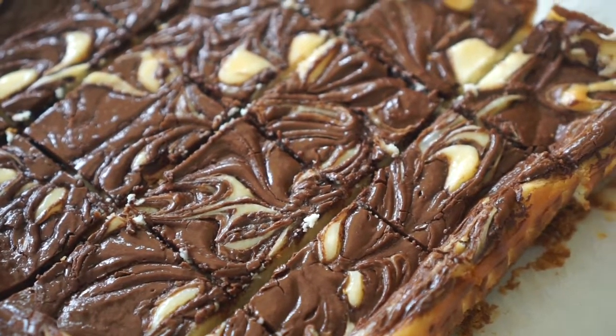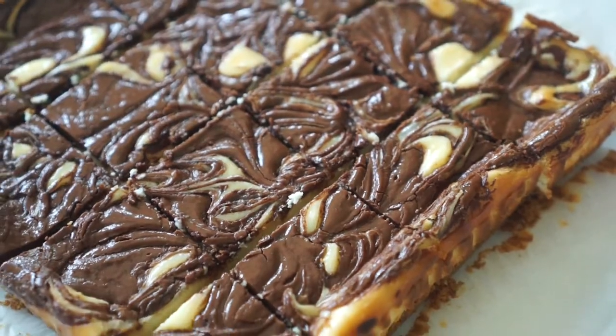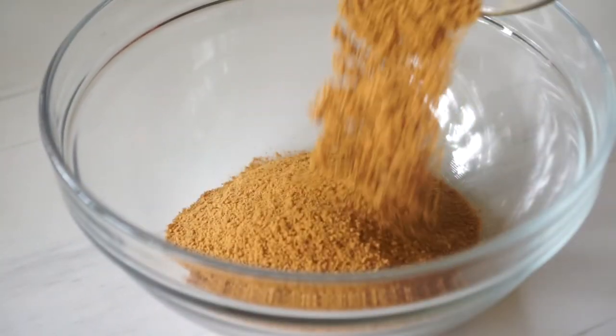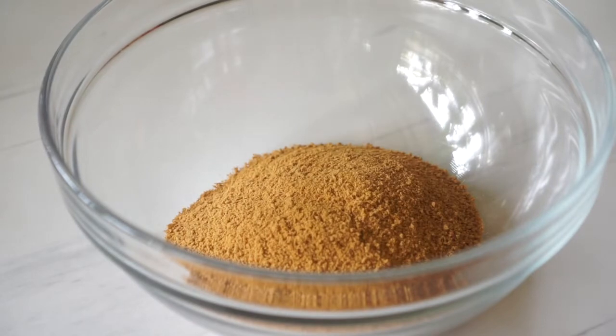Let's get into the video. In a big bowl, just combine your graham cracker crumbs and melted butter and give it a stir until it resembles wet sand.